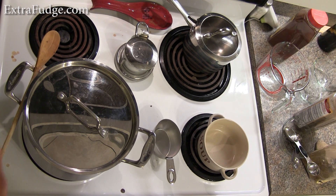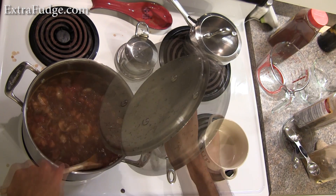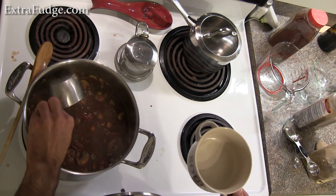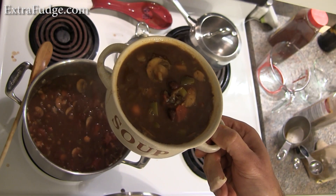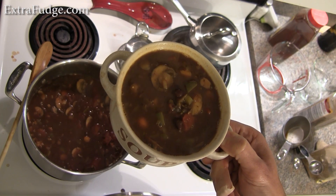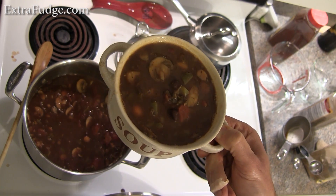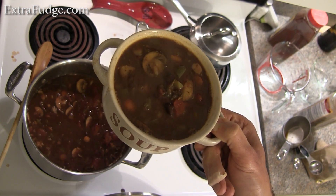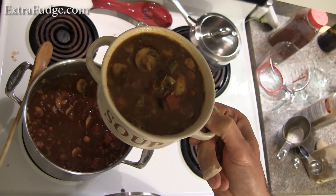It's been about 40 minutes and this has been simmering nicely. There you have it — vegetarian chili made in one hour. This will taste so much better tomorrow; it's going to taste twice as good. Hopefully you enjoyed this video. If you're trying this recipe, put it in the comments and tell me how it turned out. I would love to hear how you like your vegetarian chili. Please thumb up, subscribe, and I'll catch you in the next video. Till next time, bye!